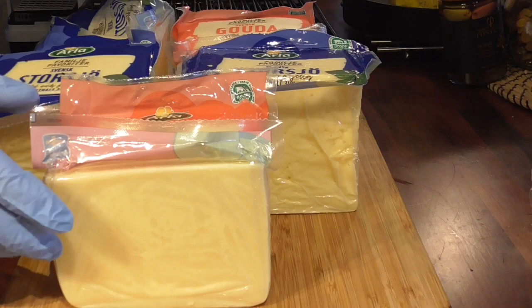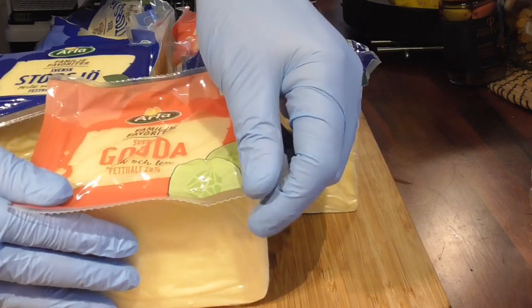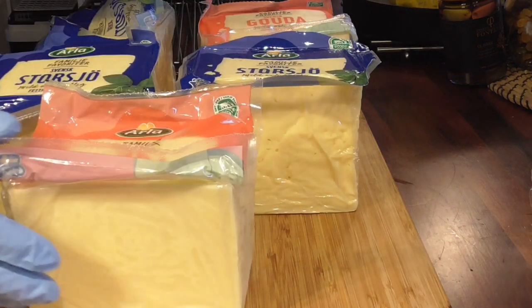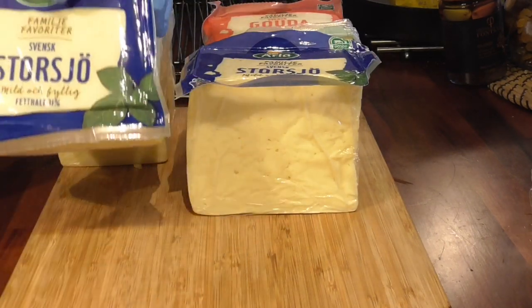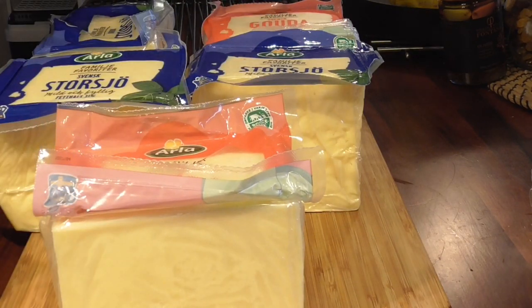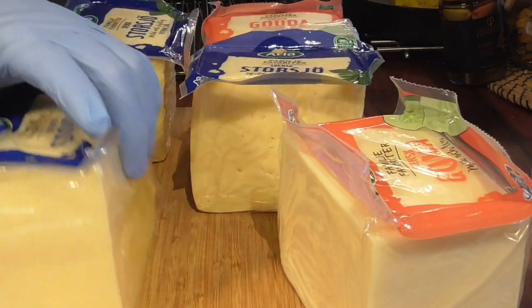Yesterday they had a sale on cheese at my grocery store. So I bought - I think these are about one kilo, two pounds, roughly 2.2 pounds. And then this is a small pipe sweet cheese called Stuka. They were only $5 a piece, which is really good - that's like $2.40 a pound.